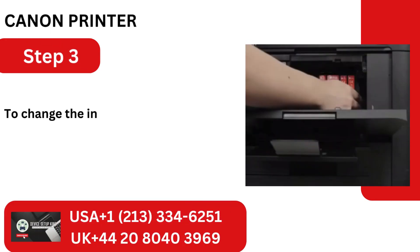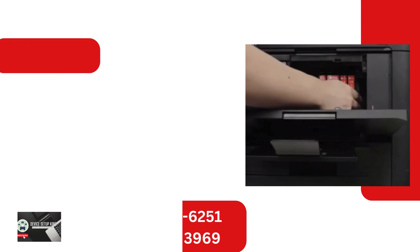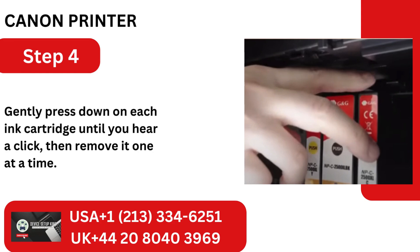Step 3: To change the ink cartridges, manually move the printhead cart to the new spot. Step 4: Gently press down on each ink cartridge until you hear a click, then remove it one at a time.